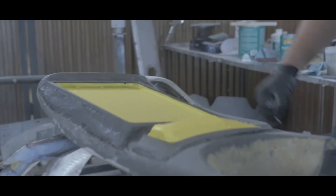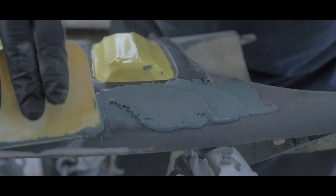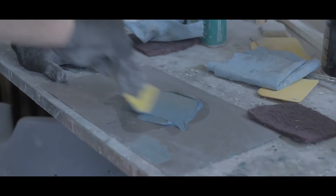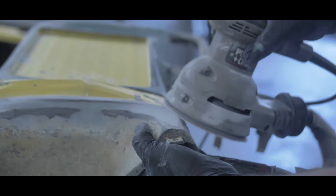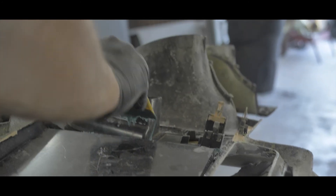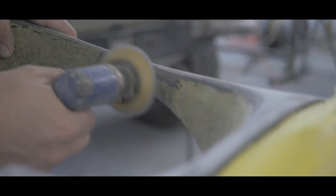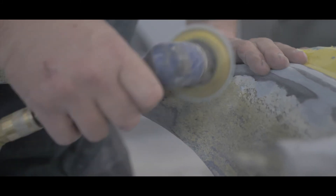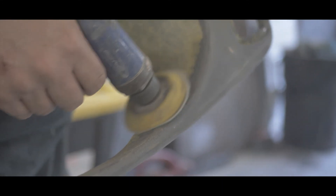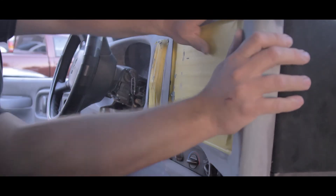We mask everything off - the whole inside edge of the kit. Then we mix up some mar glass, lay it down, and create some shape for this and make it look really clean. We lay it on really heavy initially, just trying to fill in all the major gaps. We repeat that process about three times until we get it smooth enough with about a 220 using just the mar glass. Then a little bit on the back side as well, because we want this bezel as strong as possible. We also get the rest of the adhesive off from the suede, sanding it all out because we're going to paint this bezel and make it look pretty. All done with the body work - now it's ready for primer and paint.